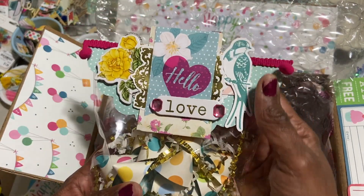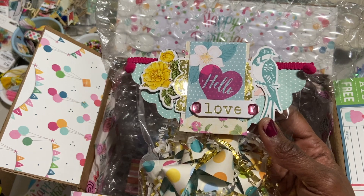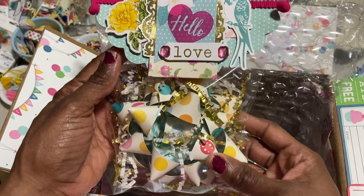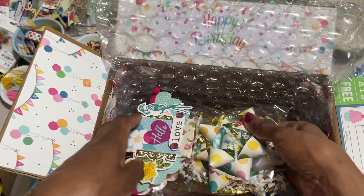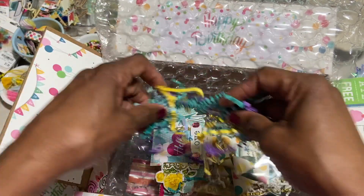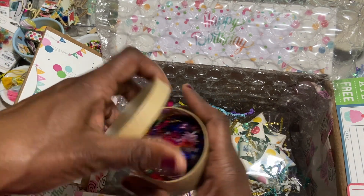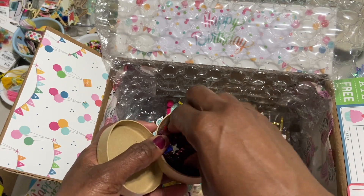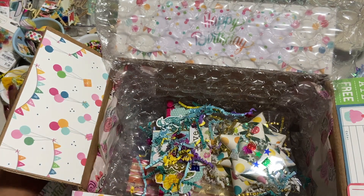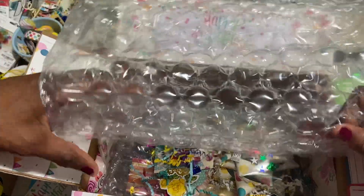And then this is a bag topper that I made as I was doing lots of de-stashing. I ran across a kit that I had from Michael's — just tidbits and pieces left over. So I thought I'd make this bag topper and put it in here for her. We're going to lay that one here and I'm going to put some more birthday shred and sequins, then fold the bubble wrap over again.